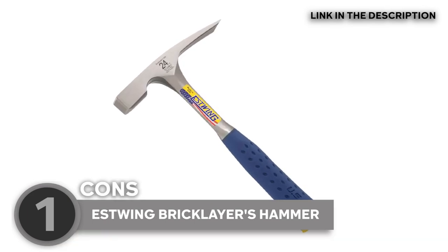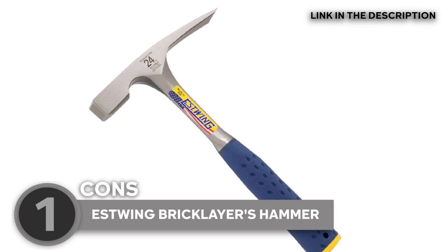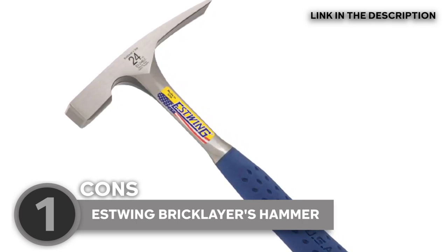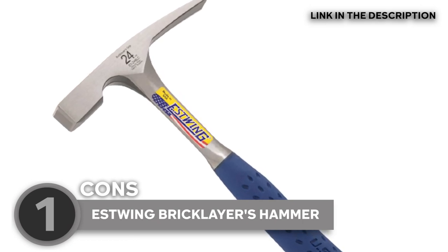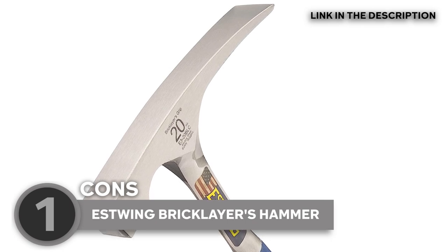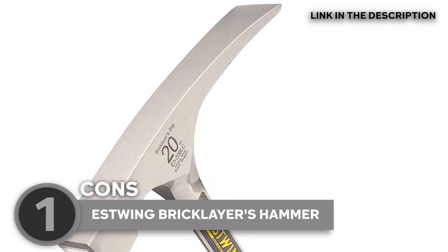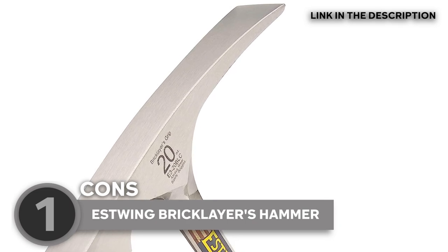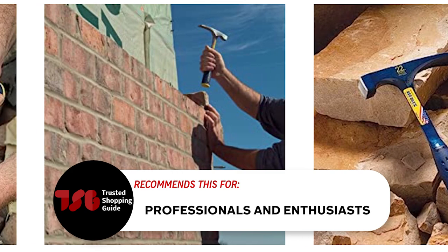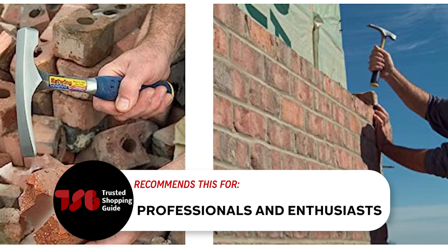In terms of pricing, the S-Wing Bricklayer's Hammer falls into a slightly higher range compared to entry-level hammers. However, it's important to recognize that this reflects its superior quality and durability. Considered an investment rather than a mere purchase, the S-Wing Bricklayer's Hammer offers exceptional value. Its longevity and reliable performance make it a cost-effective choice. The Trusted Shopping Guide team recommends it for professionals and enthusiasts who demand nothing less than the highest quality bricklayer's hammer.